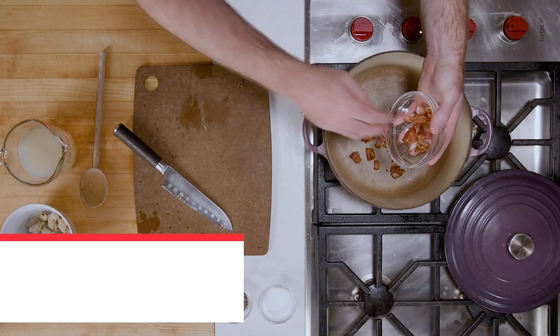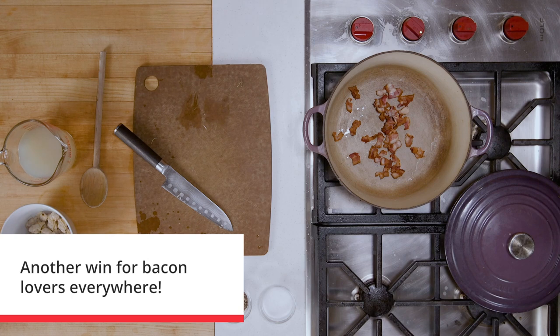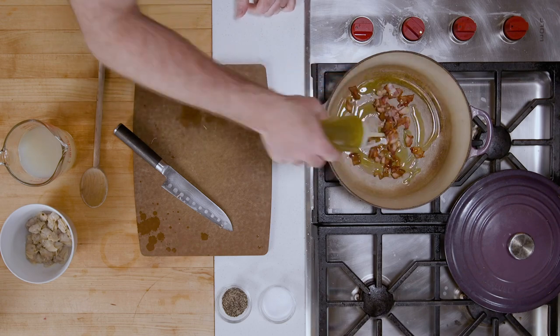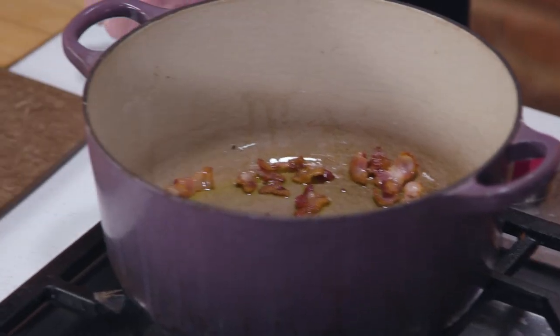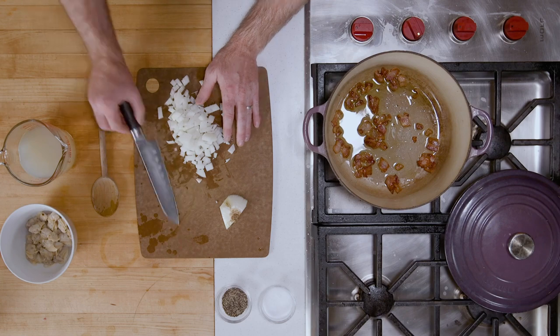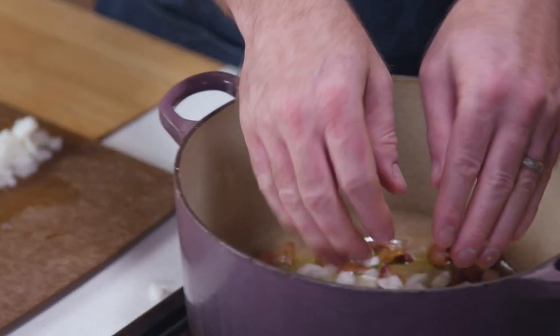Then we're going to start with some bacon — this recipe uses bacon too, and I really like bacon in my chowder. This recipe also uses a little bit of olive oil. Stir this until our bacon gets really nice and crispy, and then we're going to add some onion. Mark does a really fine dice on his vegetables for this recipe — I like mine a little chunkier, but it's personal preference. A little bit of salt and pepper in here, and we're going to stir this together. Looking good, smelling good.